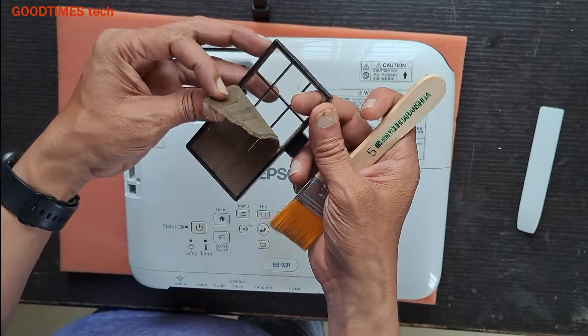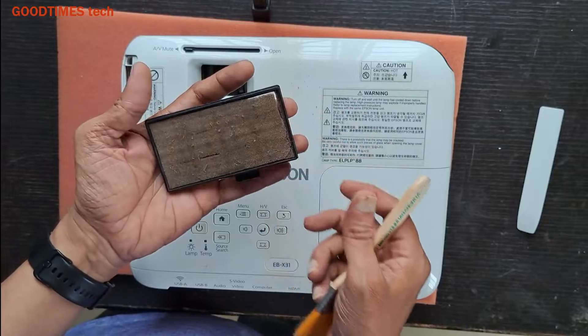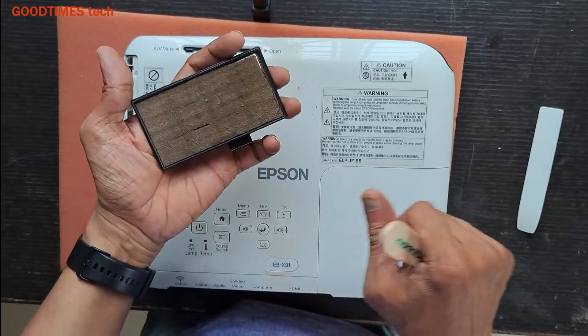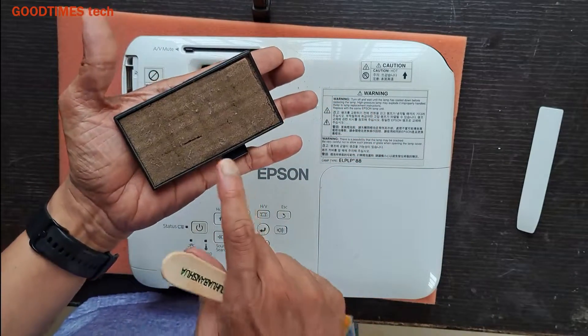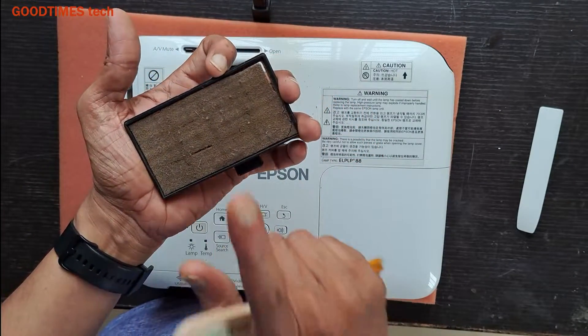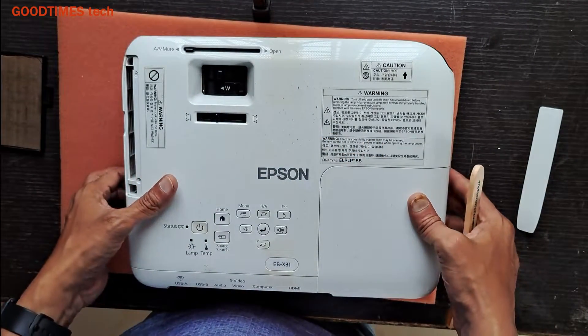It has decayed and it's not having any strength, so I need to replace it. Presently I do not have a new one; I'll just show you how to insert it back. It's better to buy a new one — I am providing the link for purchasing this air filter in the description below.